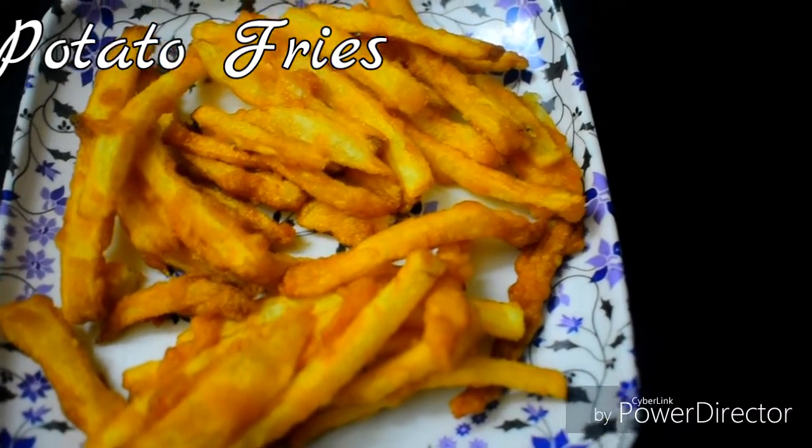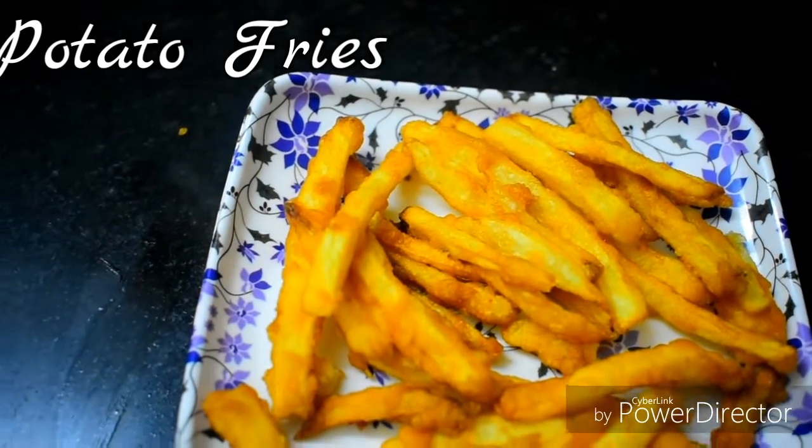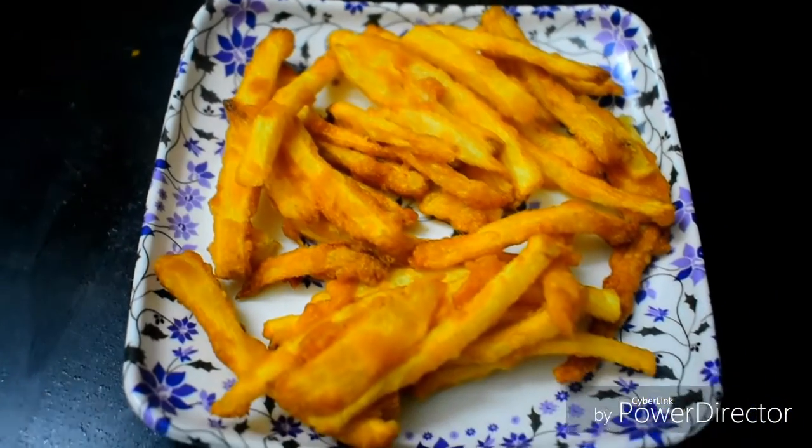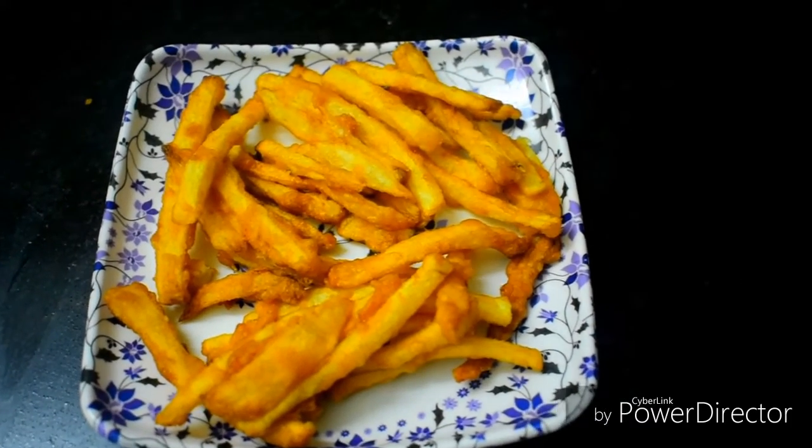Hello everyone! Welcome back to our channel MyDrumKitchen. Today, my favorite recipe — how do you eat potato chips and potato fries? Let's go to the video.